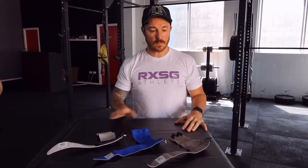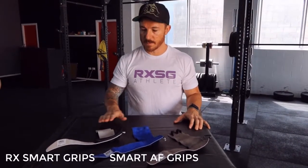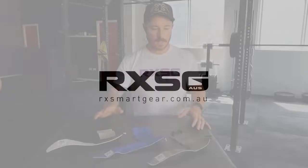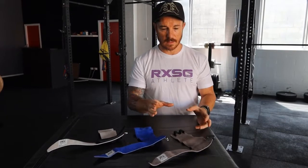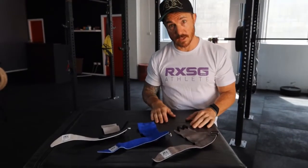Hi guys, Daniel here from RxSmart Gear Australia. I wanted to give you a comparison between our three grips: our RxSmart grips, our Smart AF grips, and the Alex Smith grips. There are distinct differences between the three, and we separate those differences mainly between the finger loops and which side the finger loops are going to be on.